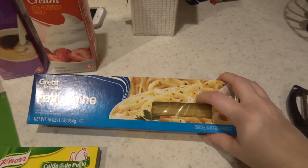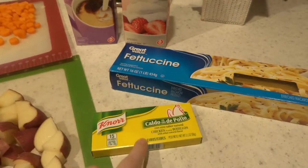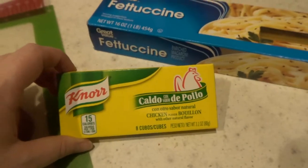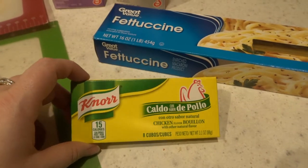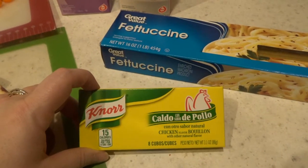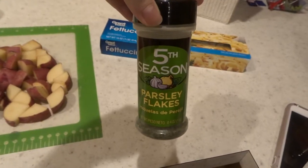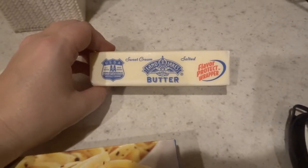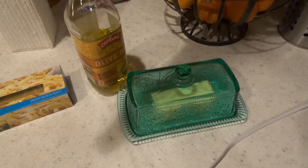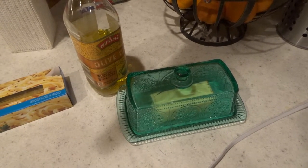You'll need regular fettuccine noodles and we'll break these up into thirds. You'll need about eight cups of chicken broth. I always use chicken bouillon cubes and just boil them to make my own chicken broth because eight of these cubes cost like 70 or 80 cents, which is cheaper than buying chicken stock. You'll also need a couple tablespoons of dried parsley flakes, one stick of butter — salted or unsalted, whatever you prefer — and olive oil for browning your vegetables.